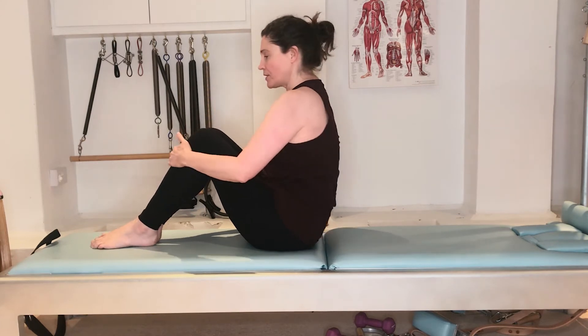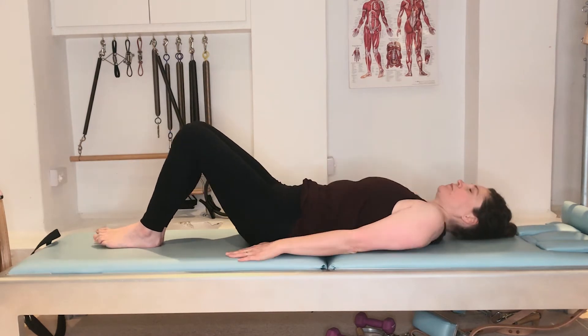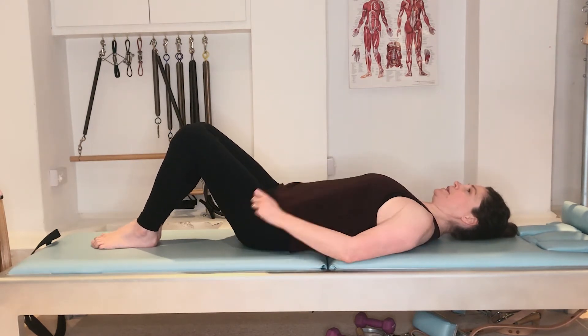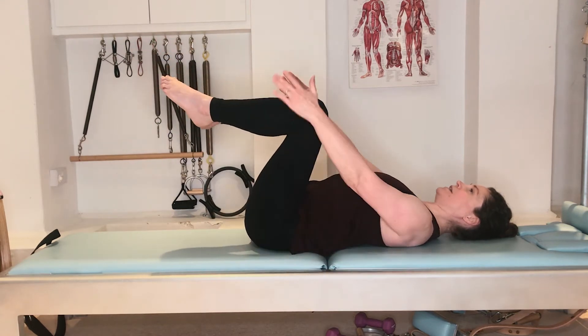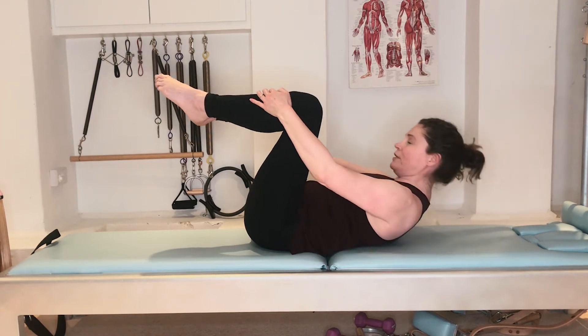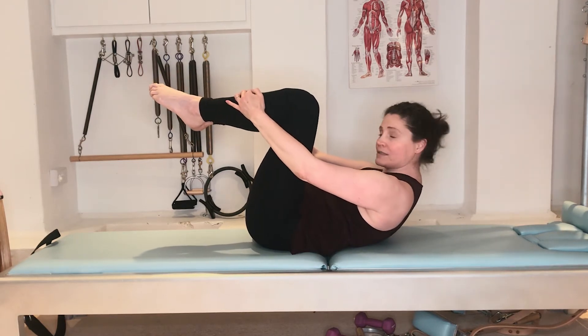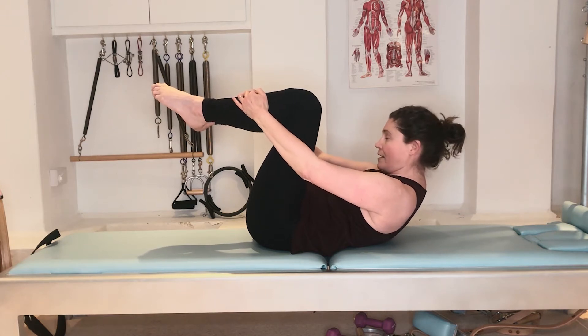We're going to begin by rolling the spine down, then bring the legs into the air without moving the pelvis. The hands are resting on the shins. Breathe in and do a curl up to make sure the head and neck are completely safe and secure — there's no strain in the neck.